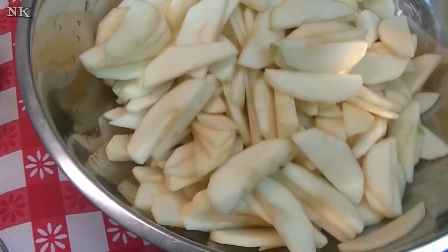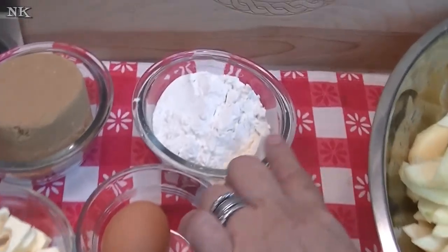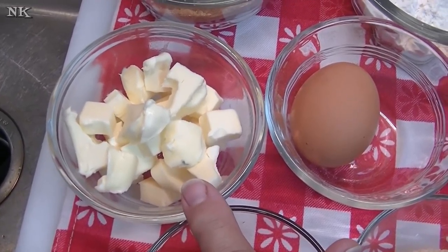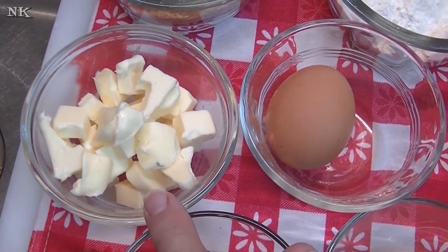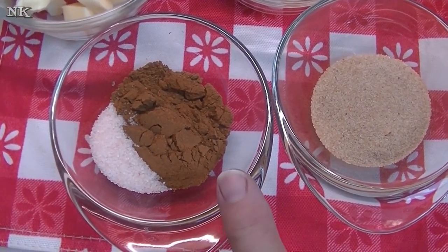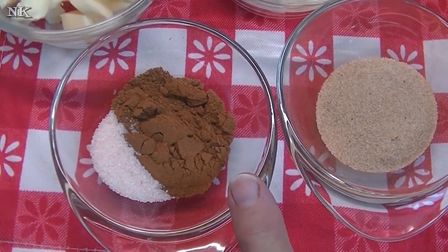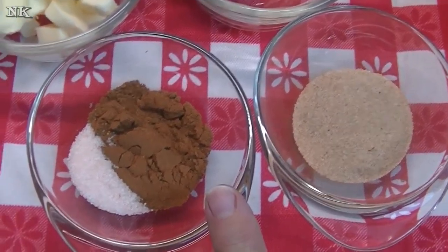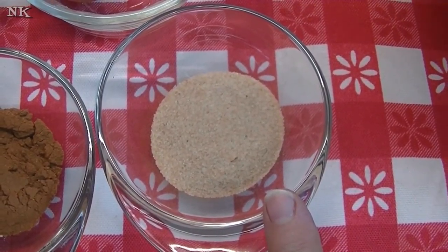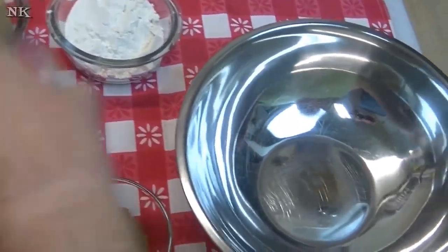The apple cider is going to help acidulate the fruit so it doesn't turn completely brown. Then we're going to make the filling, which requires a half cup of all-purpose flour, one cup of packed brown sugar, a quarter cup (half a stick) of butter cut into cubes, one tablespoon of apple pie spice, and a half teaspoon of salt. If you don't have apple pie spice, I'll leave an alternative spice mixture on my website. I also have a tablespoon of cinnamon sugar for the top and an egg for the egg wash.